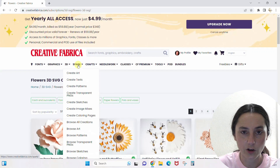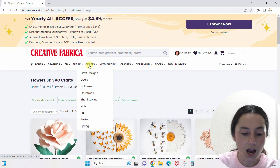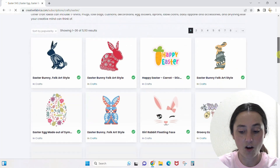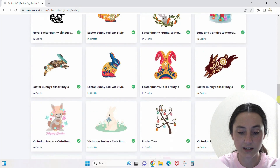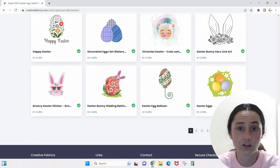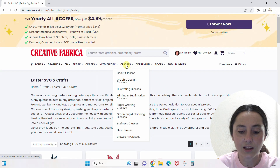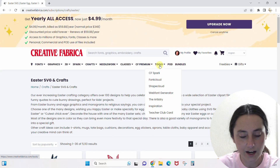I'll leave Spark alone since I have those videos linked. For Crafts, let's say I'm looking for Easter SVGs — I'll go to Crafts and click Easter, and all I get are Easter-themed SVG files. That's a nice easy way to narrow things down, especially if you know what you want to make but aren't sure what design. I also have some Classes on here if you want to check those out.